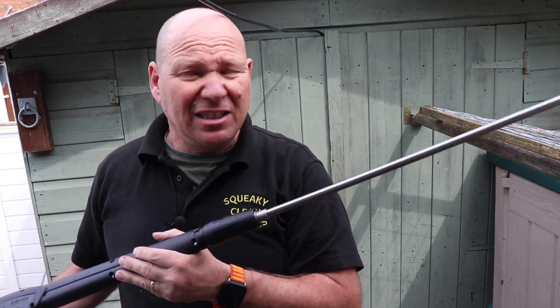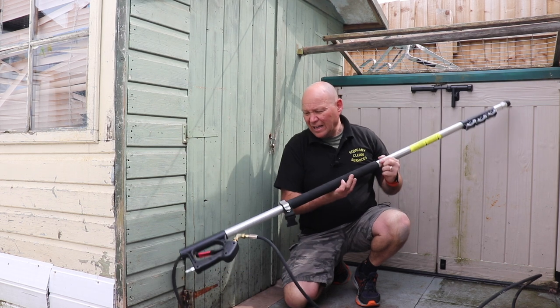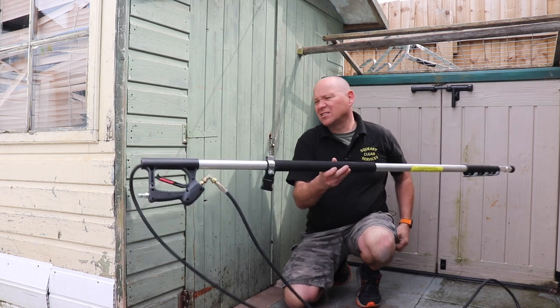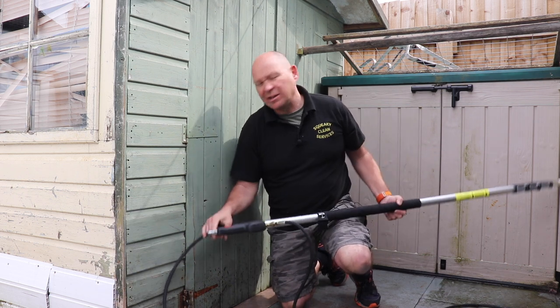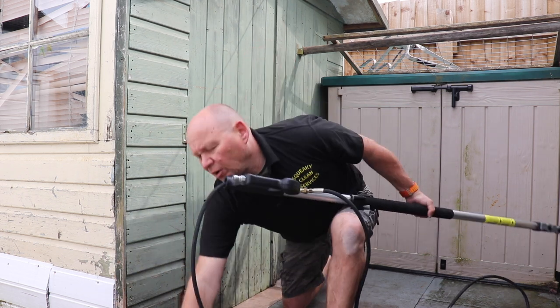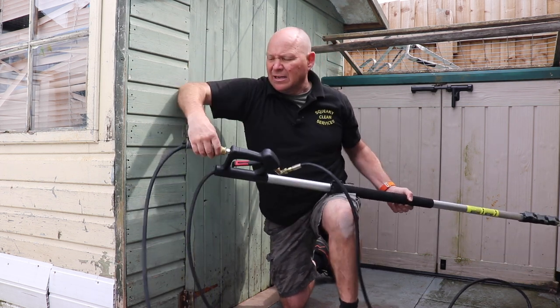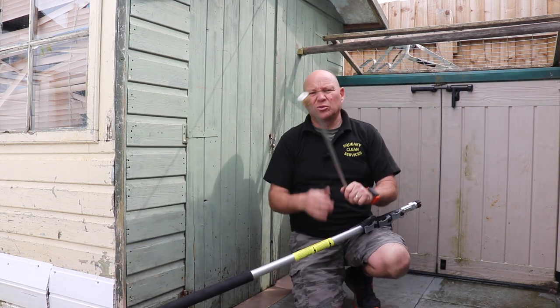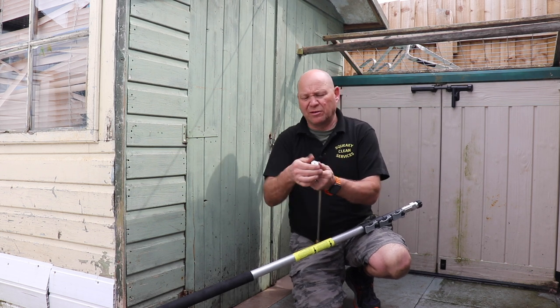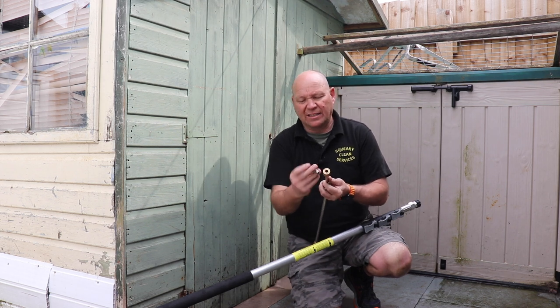I won't be using the standard lance much of the time anyway — I'm going to be using an 18-foot lance. So I'll just show you the lance quickly. This is my 18-foot lance with quarter inch hose on it. This is available from Equip2Clean — I'll leave a link to that below. This has got a quick release on the end — I've just screwed a 22mm to quick release onto the end of it. And then this comes with an extension with a quick release and your interchangeable different nozzles and jets.